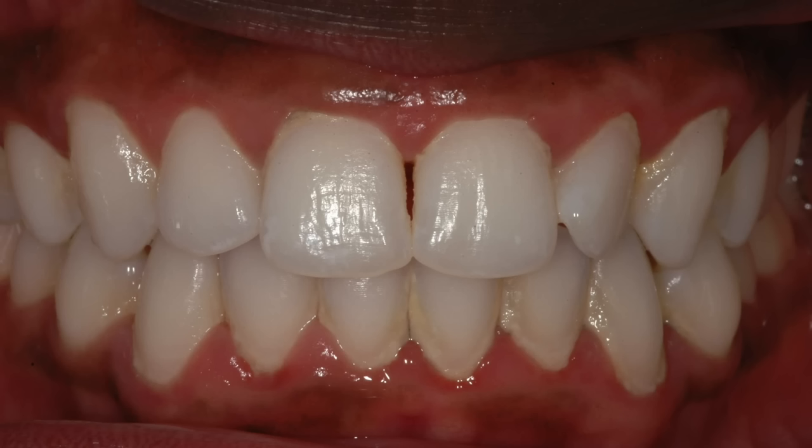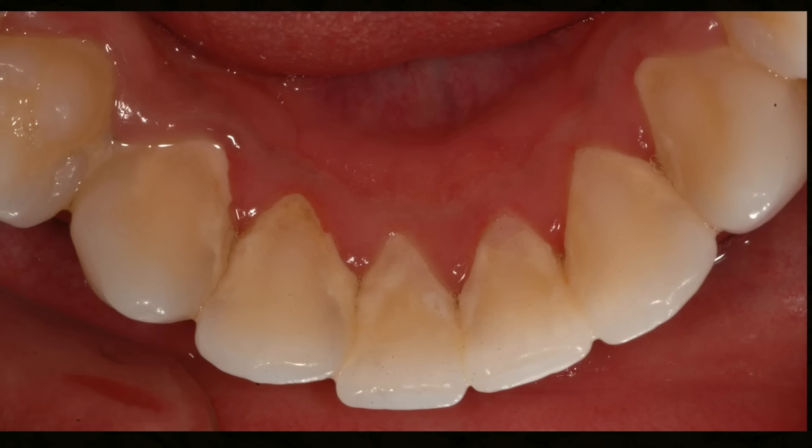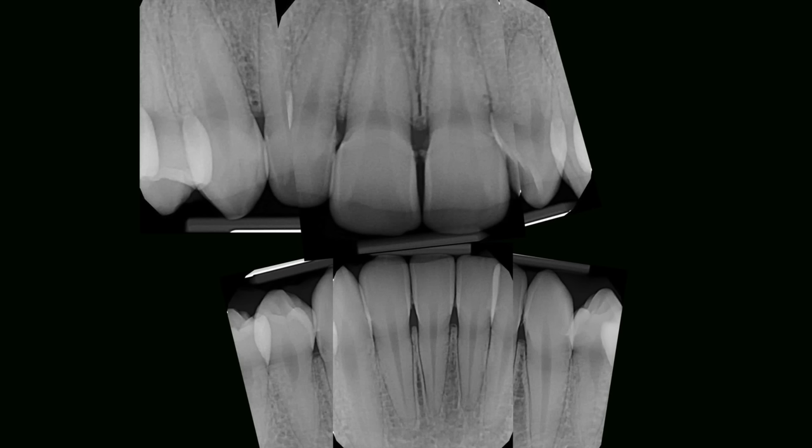Let's talk about scaling and root planing. We see patients all the time that have significant supra and subgingival plaque and calculus accumulation, and this results from a patient that does not floss her teeth, doesn't brush thoroughly, just has poor home care.